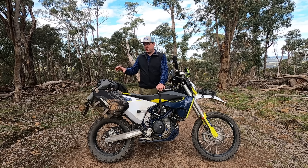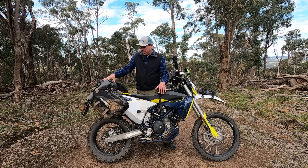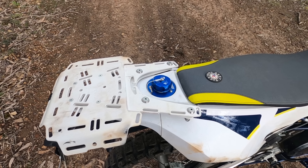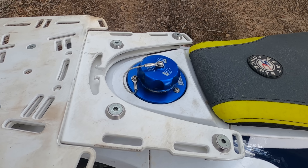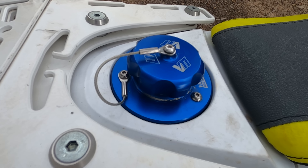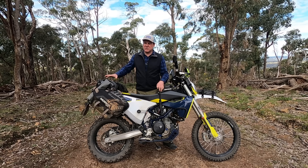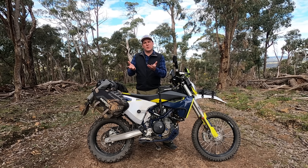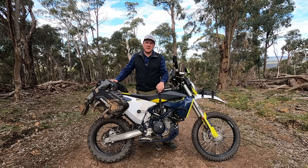The last thing I've done for the fuel system is change over to a Vanash fuel cap. That fixes two things: the key can sometimes get stuck inside the original cap — I've seen YouTube videos where they've broken off, which I definitely don't want. The other issue is the original cap doesn't have much of a lip underneath, so a lot of dirt gets into the actual fuel tank.